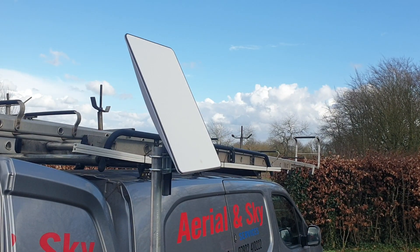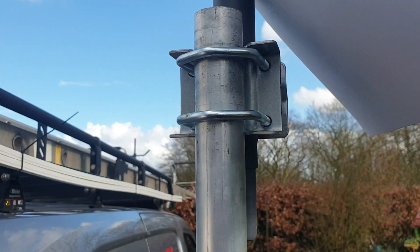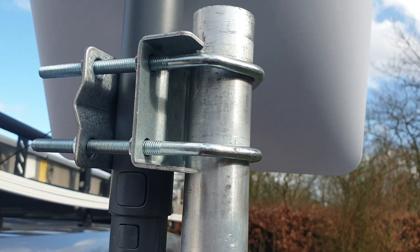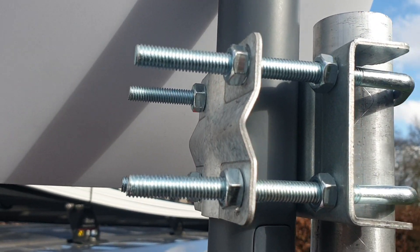People keep asking how do we connect a Starlink dish to the top of a pole, so we're on the job. Basically this is a shelly clamp — when we turn it around you can see it's got bolts in the center and bolts on the outside. You can shorten these and cut them with a hacksaw.